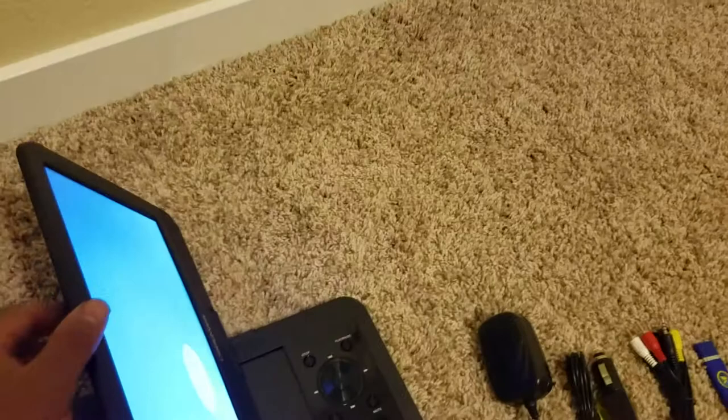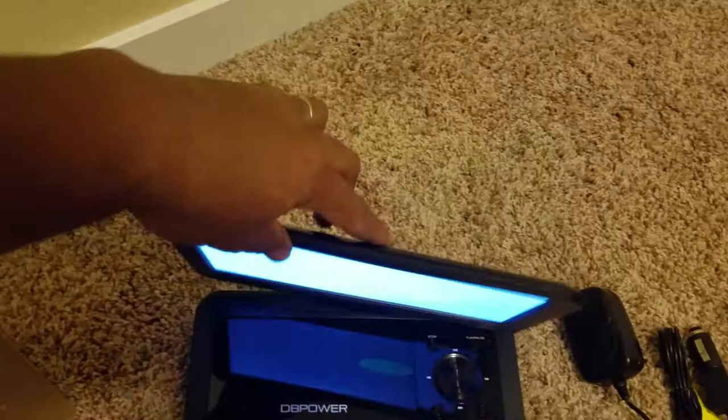Rotating clockwise gives you a full 180 degrees. If you rotate it counter-clockwise, you get 90 degrees — that is as far as it will go that direction, though it will still lean back and forth. So basically you get a full 180 degrees clockwise and 90 degrees counter-clockwise rotation out of the DVD player.